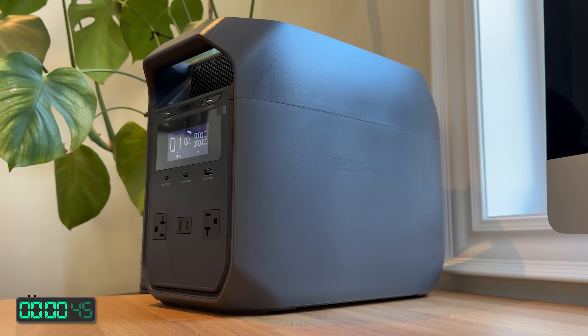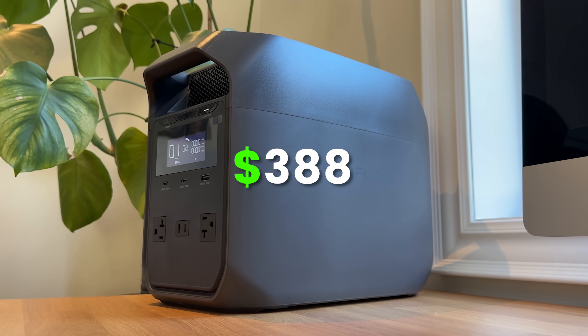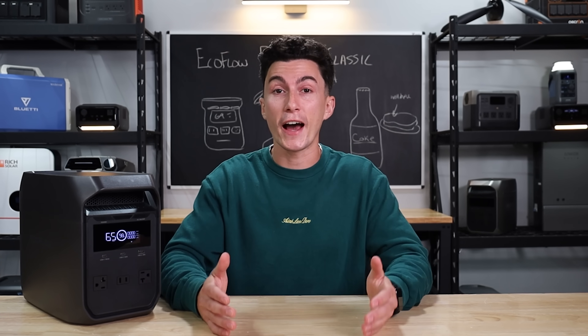Right now with our discount code, you can get this thing for $388, which is the cheapest Delta that they have for sale.